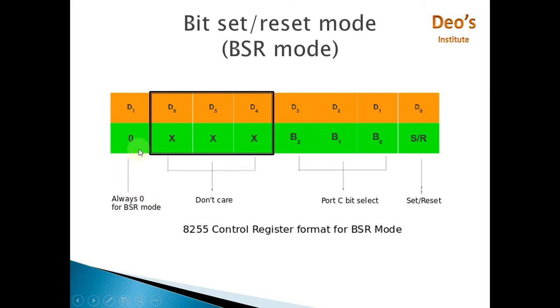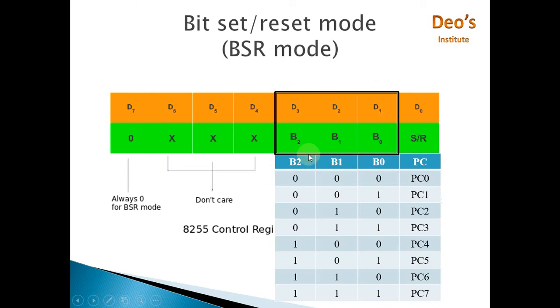When 8255 is working in BSR mode, the next three bits of the control word register are don't-care — they are not used. Then you have three bits to select a specific bit from Port C. If these bits are 000, PC0 is selected; 001 selects PC1; 010 selects PC2 — and so on up to PC7.